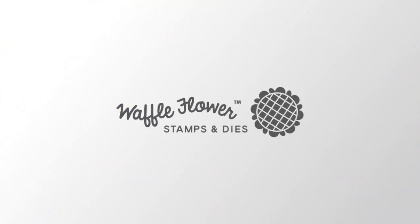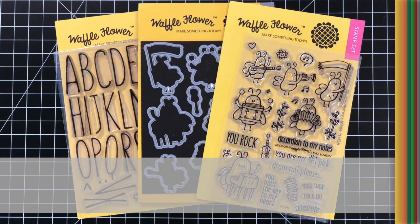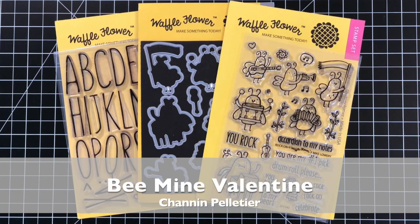Hello everyone, it's Shannon here for Waffle Flower Crafts. In today's video, I'll be showing you how to create a very colorful bee valentine.